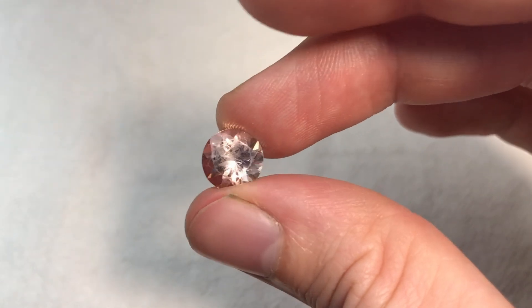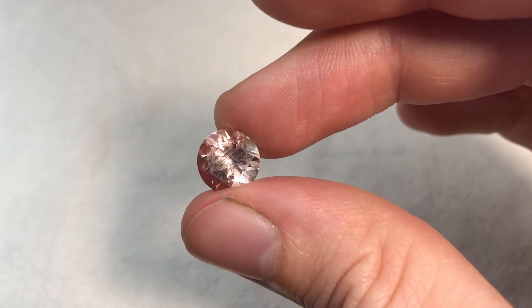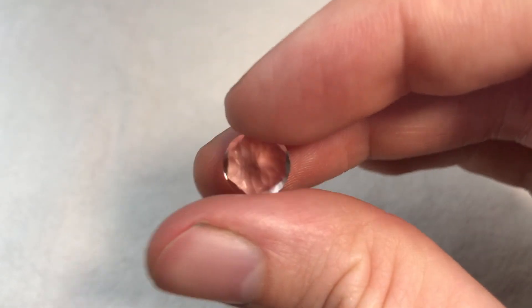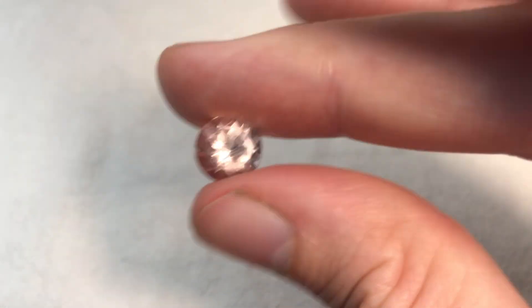This is a piece of morganite that has come out of jewelry. I selected this piece to recut as it isn't suitable to go back into jewelry with the amount of wear on it. Recutting stones like this one is something that I do quite often.